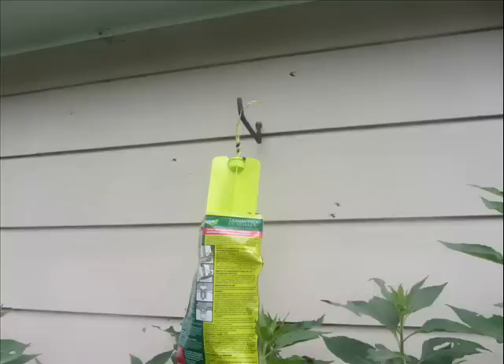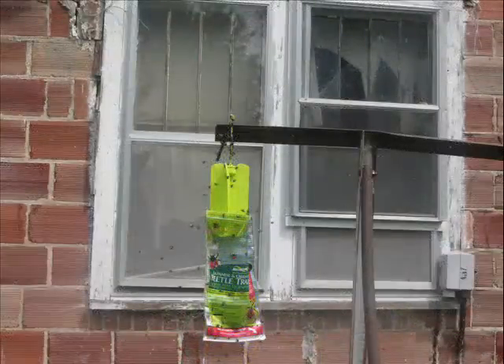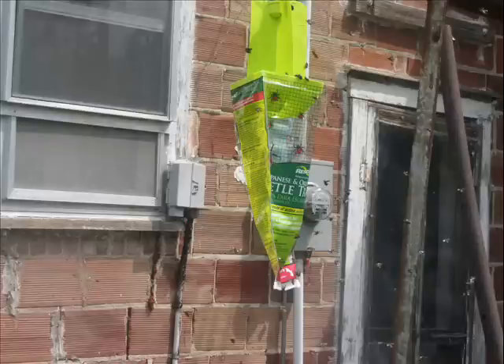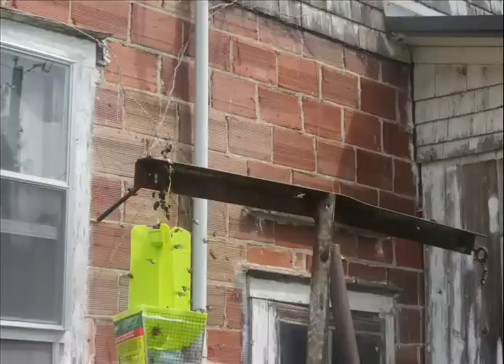Now we've only had this hanging just one minute, and you can see the Japanese beetles coming into it. Here's another one at the neighbor's property, a little bit away from where our grape arbor is — you can see they're all over that trap and they're falling down into that bag. I think this is going to work, because even just carrying them through the yard, they were swarming over our heads trying to get to that pheromone. Look at that.